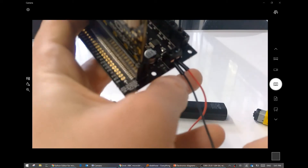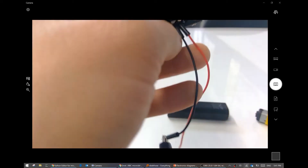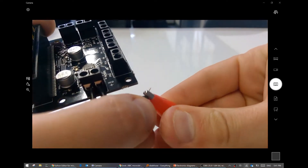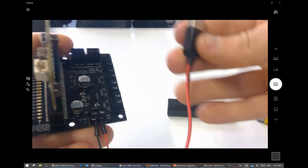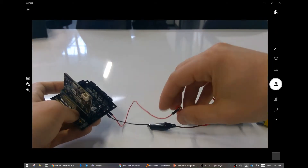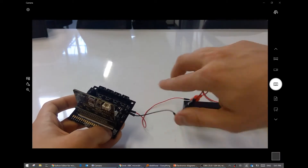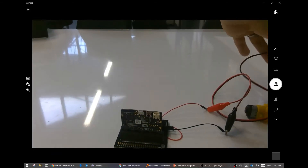All right. The red goes to the positive and the black one goes to negative. And hopefully, if I plug it in...